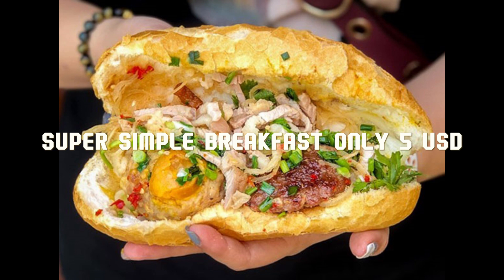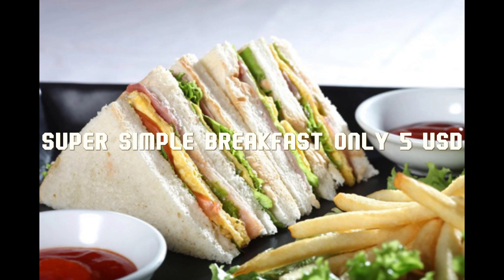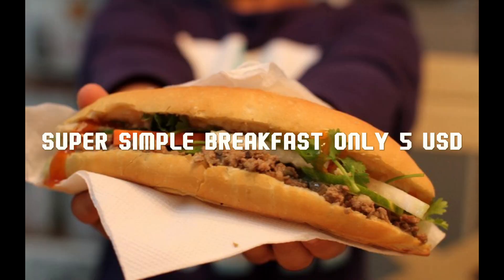Put the pan on the stove, pour 2 tablespoons of cooking oil into the pan, then pour the egg and meat mixture in and fry for about 7 to 10 minutes on low heat. When the meat is cooked, take it out onto a plate.